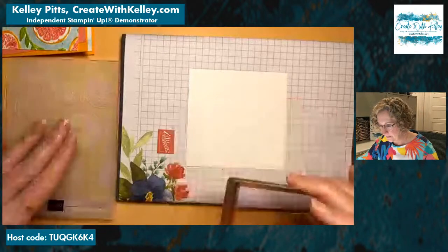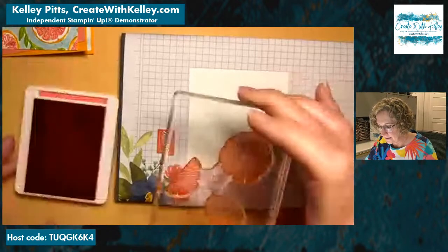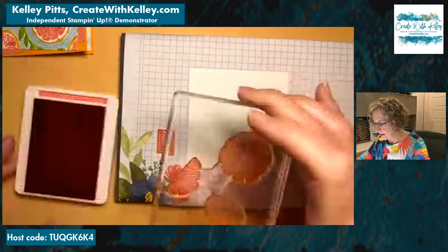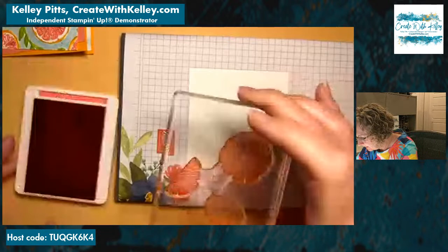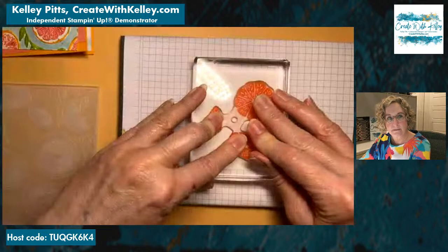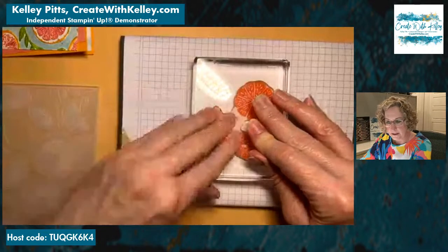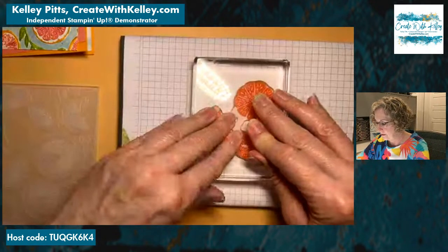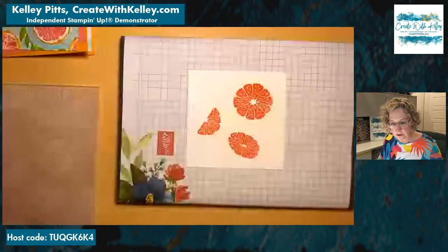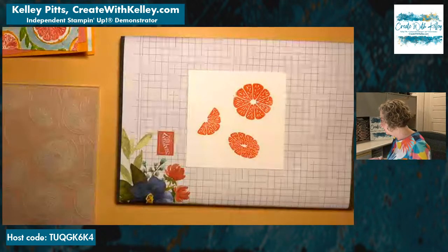I lined it up as if the embossing folder is going to emboss and cut it — upside down — and stamp your ink on it that way. Then we're going to kind of center that in here and use some steady pressure. For this fruit to look dark and solid, you really need a good juicy ink.